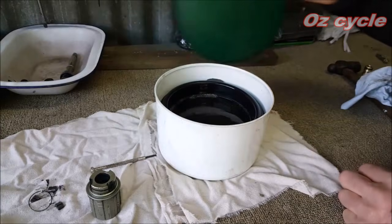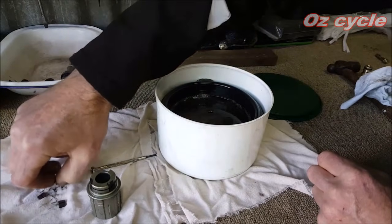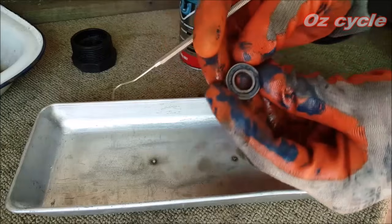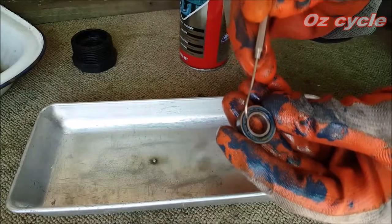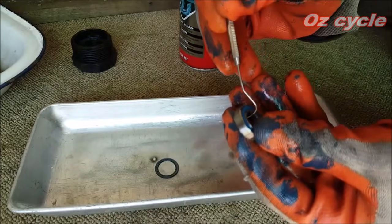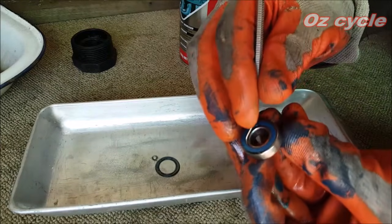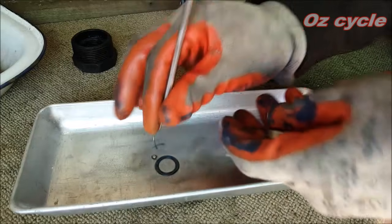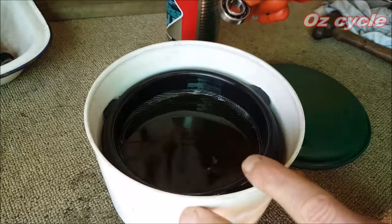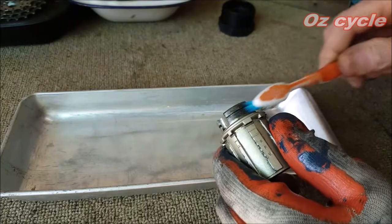Pop them all into our homemade cleaning unit and give them a soak — about half an hour will do. If you think the bearing is okay and just want to clean it, use a dental pick to get the seal out, do the same with the other side, and with the seals off you can put it in your homemade cleaner.